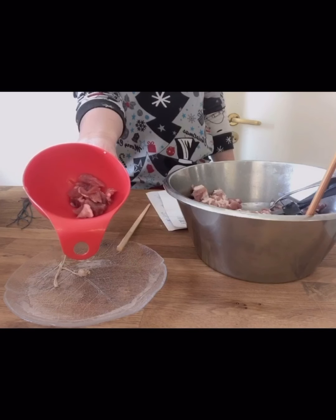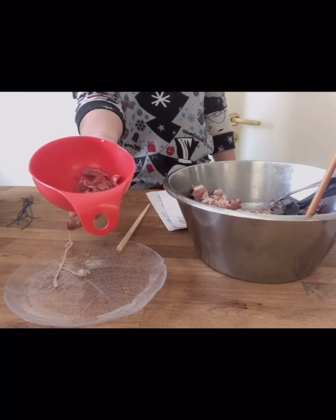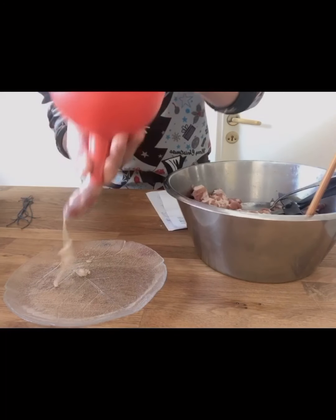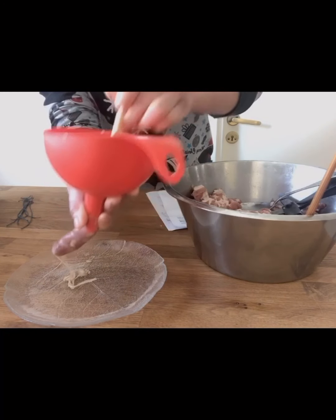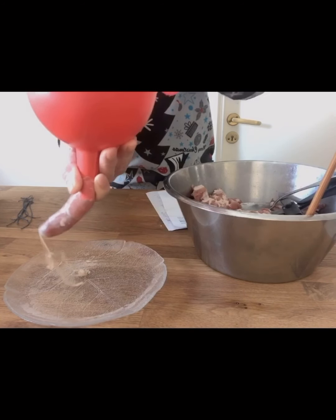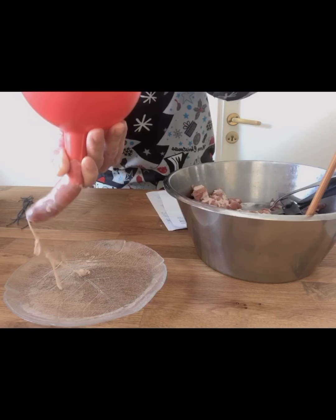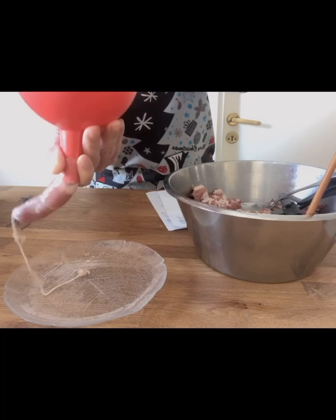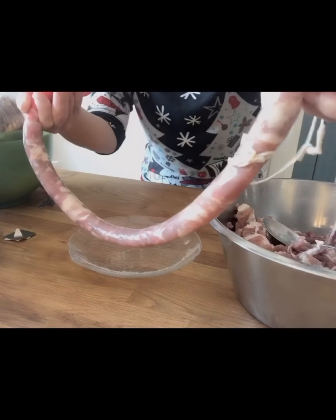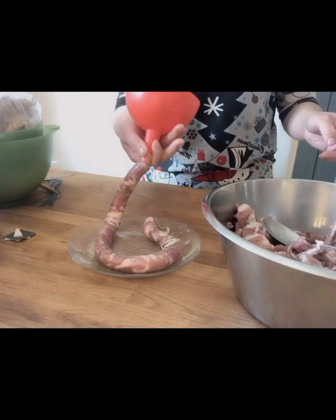Put the meat — marinated yesterday — into the funnel opening and use the chopstick to push it down. Look, I'm finished one. I'm going to divide it into several pieces and make a real sausage.